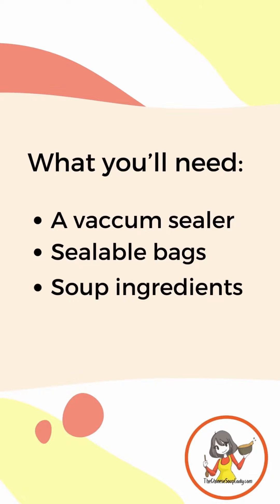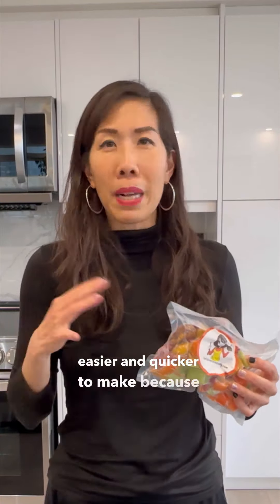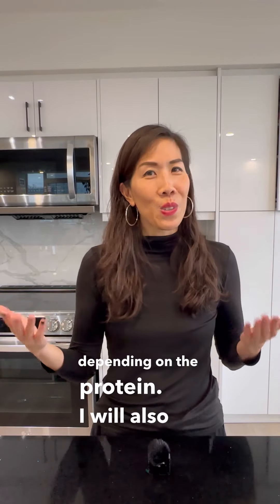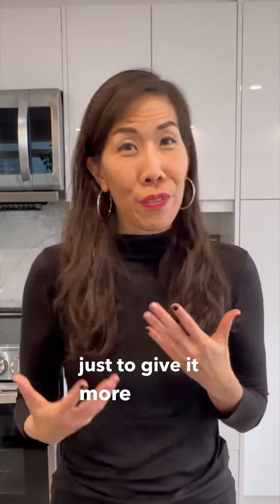Finally, you'll need soup ingredients. Soups with no meats tend to be easier and quicker to make because I don't have to pre-blanch or pre-fry, and they tend to be in smaller packs. For soups with meats I will blanch or fry as needed, ensuring the meat is all prepped so I can literally just drop in the soup pack and cook. This includes washing, cutting, and blanching or frying depending on the protein. I'll also do this with dried shrimp, dried scallops, or peanuts just to give it more flavor.